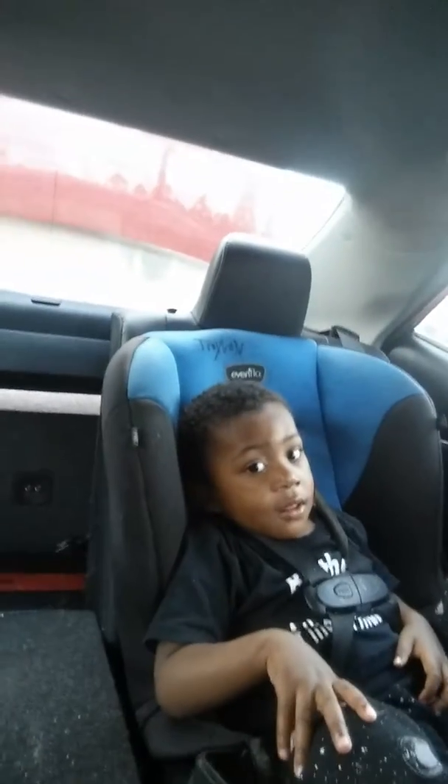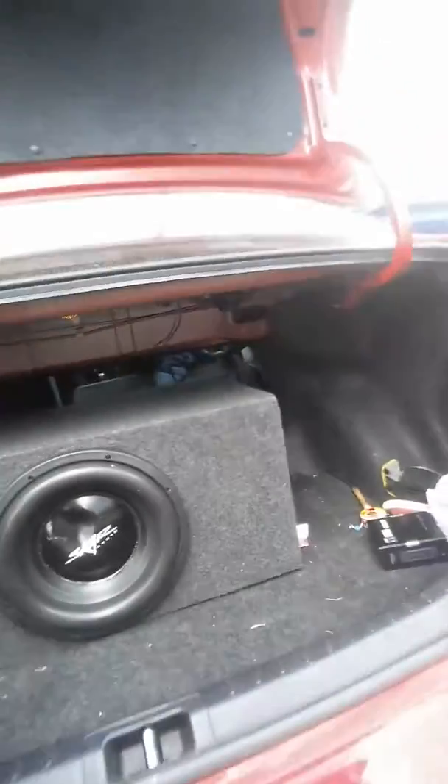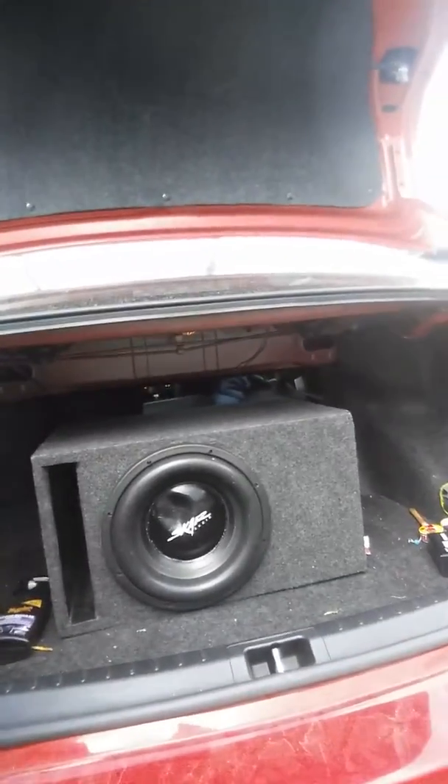I'm gonna show you the box that's for it that's in it right now. All right, yes I know the box is kind of small, but my whole idea is actually to get a box that comes out.